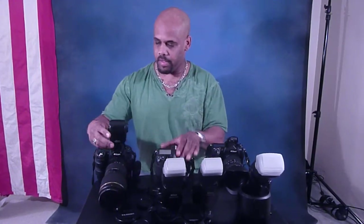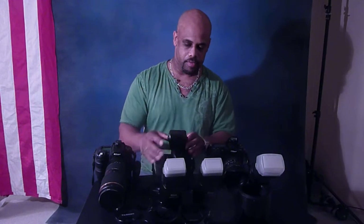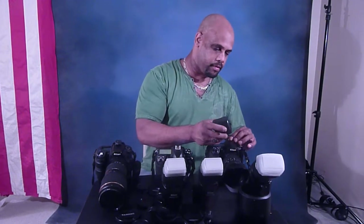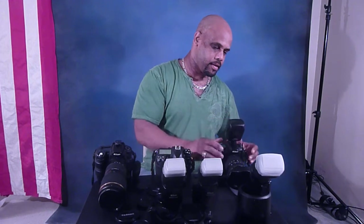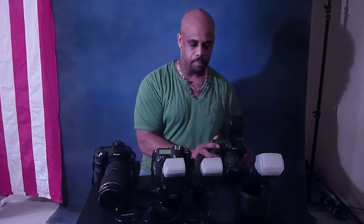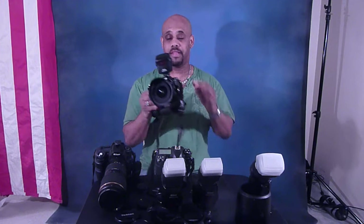The great thing about that is I can use this on any other camera — still the same thing, and it'll stay in sync with your camera. I just demonstrated that on the D80, the D200, and the D300, which is by far the best camera in the book.